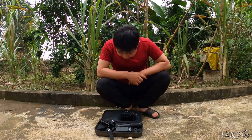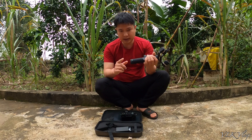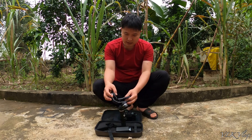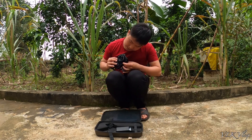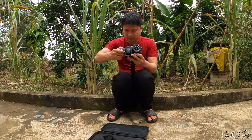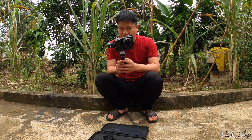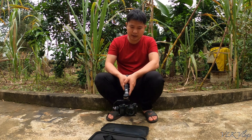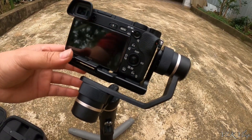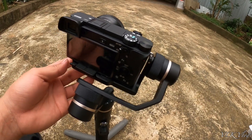Bây giờ mình sẽ lắp gimbal vào cái máy ảnh cho các bạn xem. Hiện tại mình không có cái chân đỡ nên mình để trong máy quay thôi. Mình sẽ lắp máy ảnh vào cho các bạn xem. Bây giờ mình bật lên xem nhá — xuống này, lên này, khá là mượt luôn. Nó cân bằng như thế này là được rồi. Ví dụ xuống như thế này thì mình đẩy cái này xuống, gạt cái này là giữ cân bằng. Càng để sau thì nó càng đều hơn.